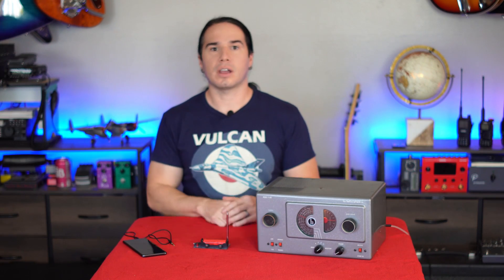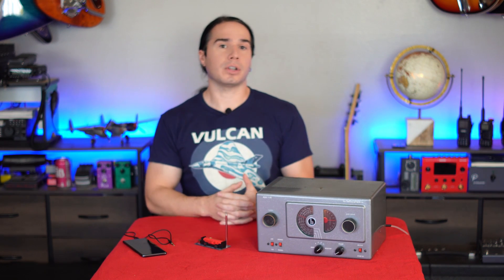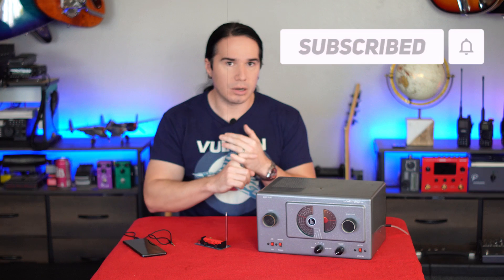Okay guys, thanks a ton for watching. I hope you enjoyed this quick video about the AM transmitter. Links down below. And of course, if you enjoy videos like this, please consider subscribing. We do aviation, cars, and radio here on Heavy Metal Horizons. I'll see you next time.